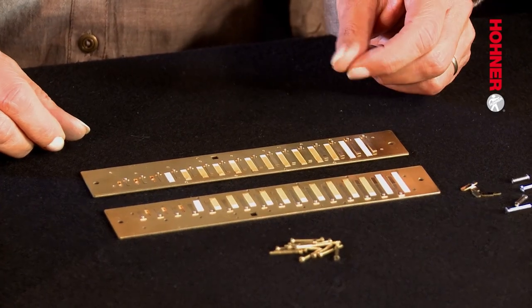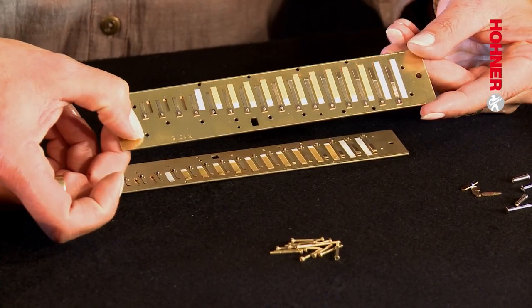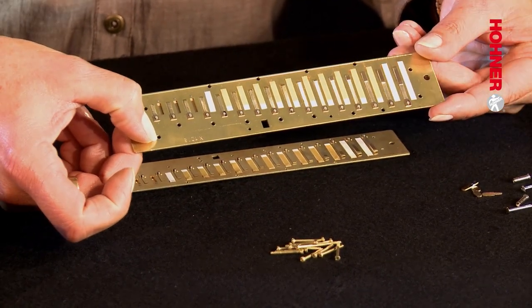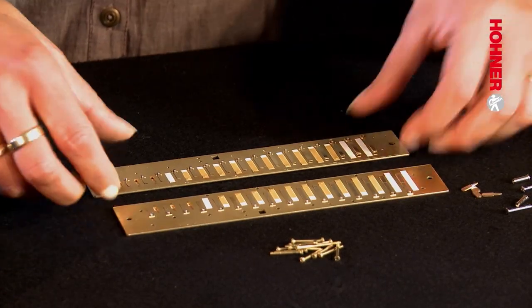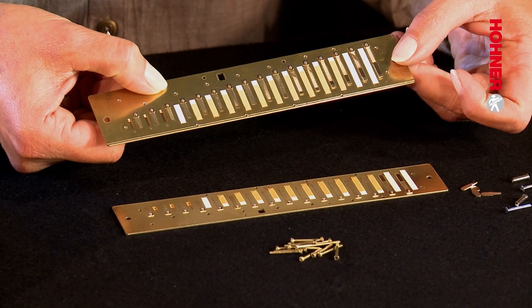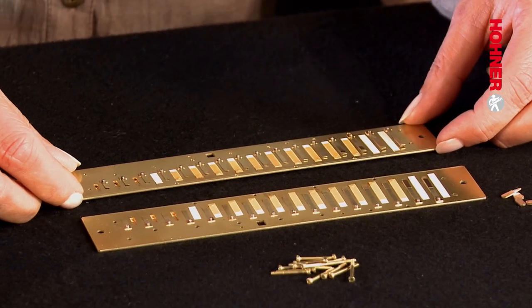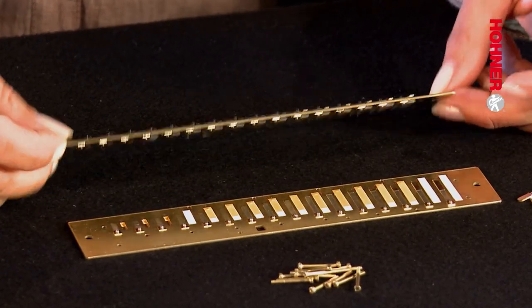Upper and lower reed plates can be distinguished quite easily. The upper plate has through-holes which are larger, while the lower reed plate has smaller holes because the self-tapping screws have to cut a thread into them. You can also tell which way around to mount the reed plates because the reed plate groove always sits outside of the comb at the front.